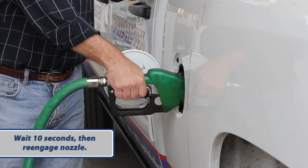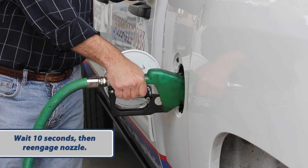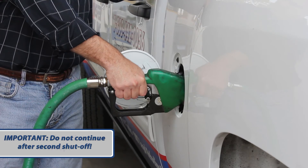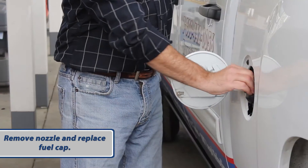Wait 10 seconds for vapor equalization, then re-engage the nozzle. Do not continue after the second automatic shutoff. Remove the nozzle and replace the gas cap.